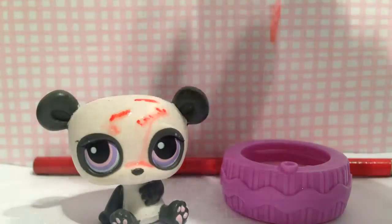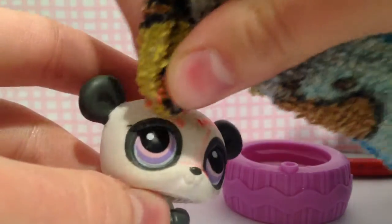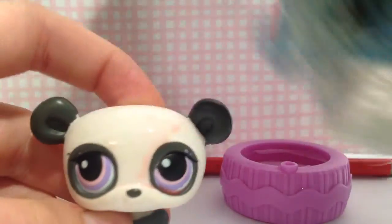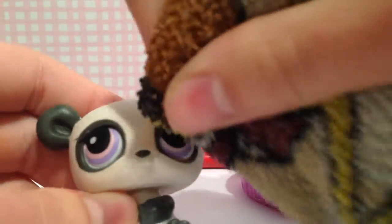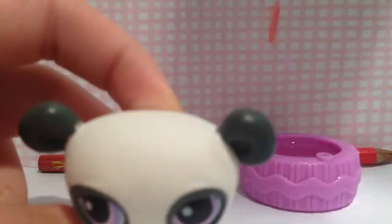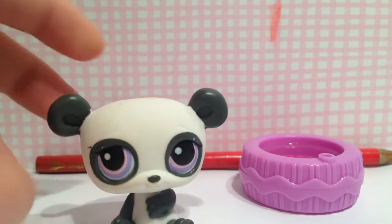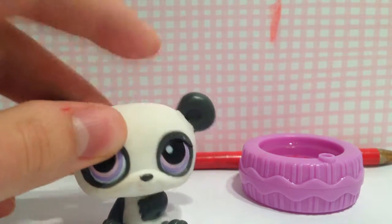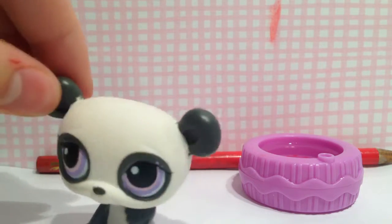When you're done, all you're going to do is take the wet rag and — being careful of the eyes because you don't want to smear it on the eyes — carefully wipe, then take the dry side and wipe, then take the wet side again and just go back and forth until it's all clean. I did use a white LPS and as you can see it does come off. You just don't want to let it dry completely on the LPS, or else it might not be able to come off. So just make sure you don't keep it on too long.